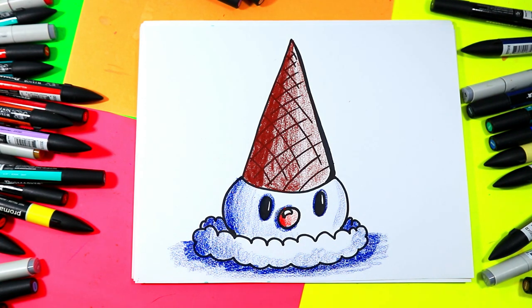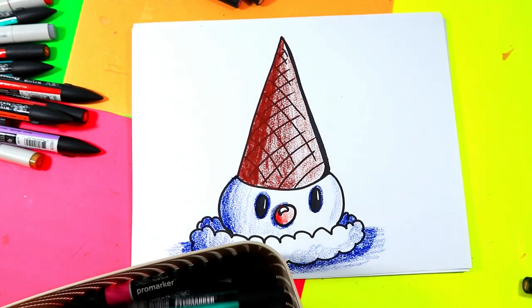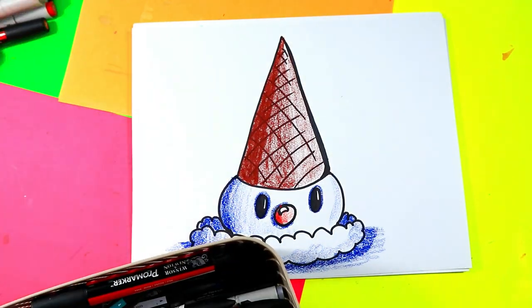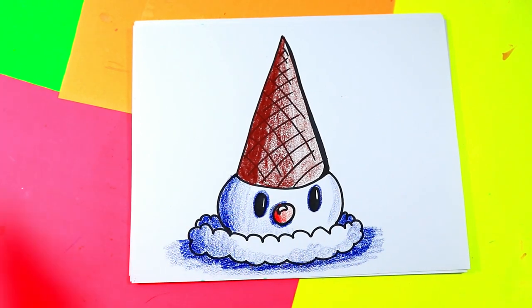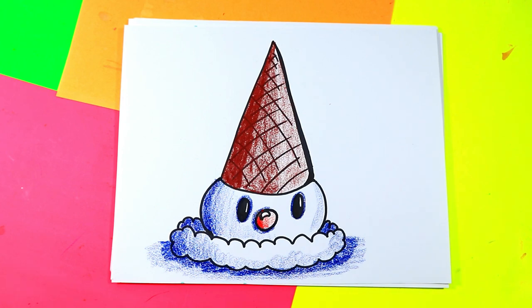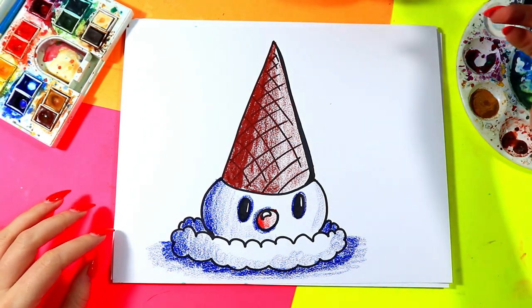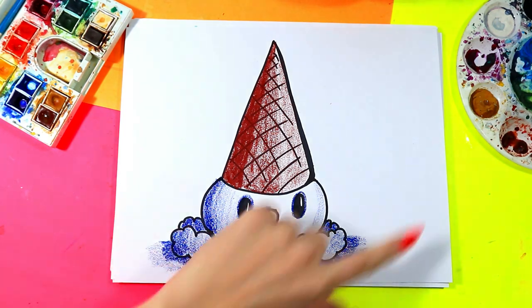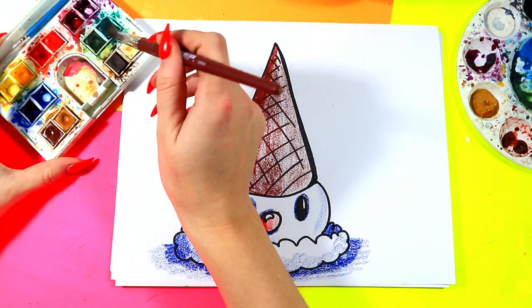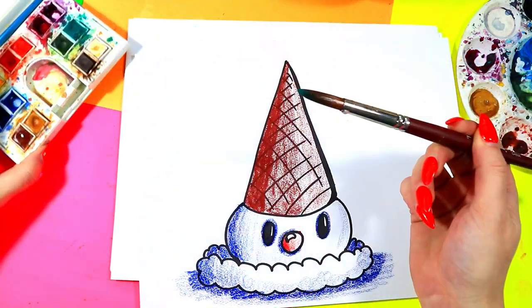We're going to be good artists and tidy up — put away your felt markers, wax crayons, pencil crayons, or colored pencils, whatever you have out. Switch and get out either your watercolor paints or your tempera paint cakes. Once you have your paint set and water ready, take your paintbrush, dip it in your water, and pick one color for your background. You have to stick with that one color — I'm going to use green.